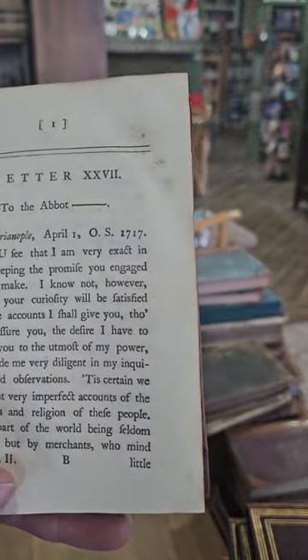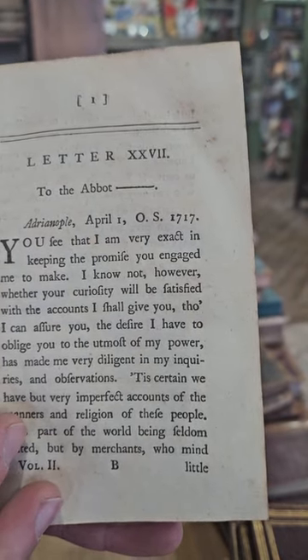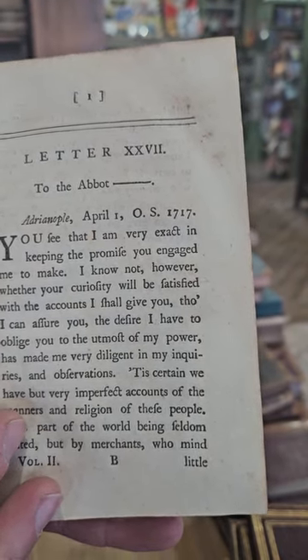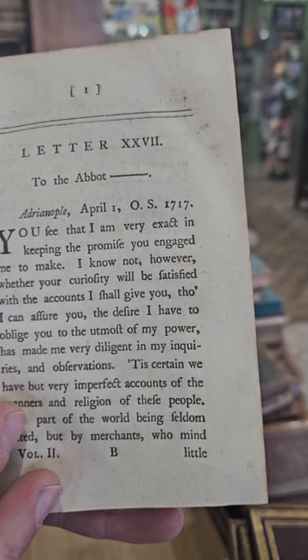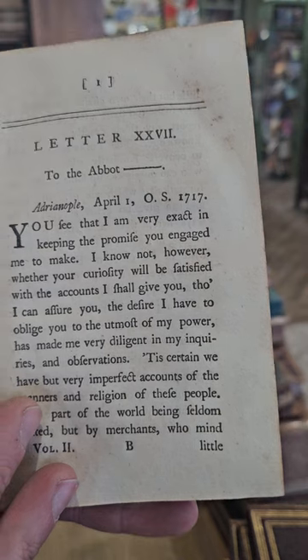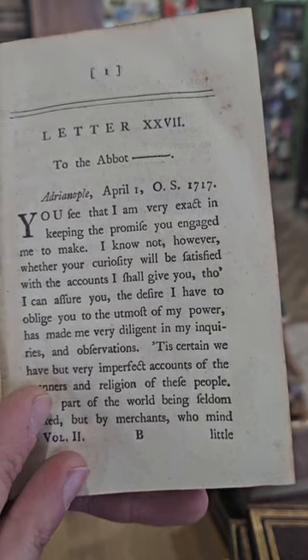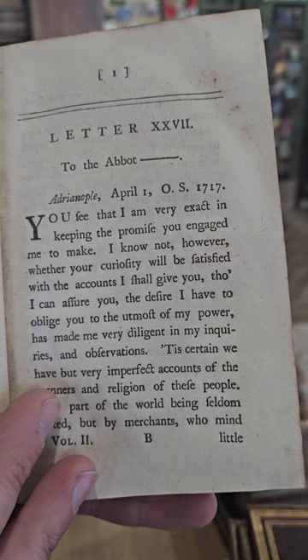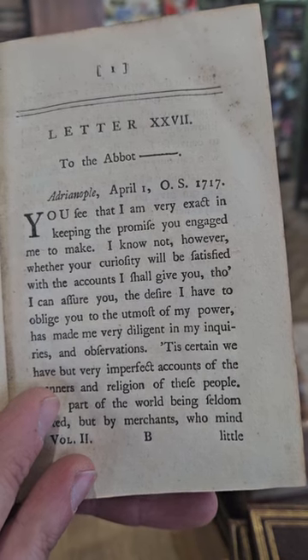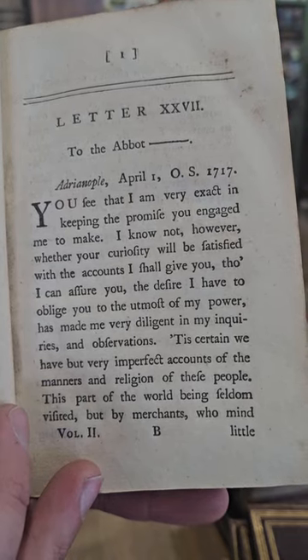Let's see what she was doing over in Europe. Letter 27: 'You see that I am very exact in keeping the promise you engaged me to make. I am not however certain whether your curiosity will be satisfied with the accounts I shall give you, though I can assure you the desire I have to oblige you in the utmost of my power has made me very diligent in my inquiries and observations.'